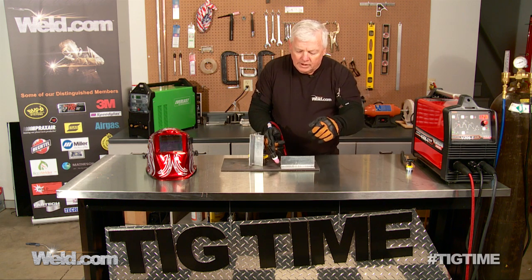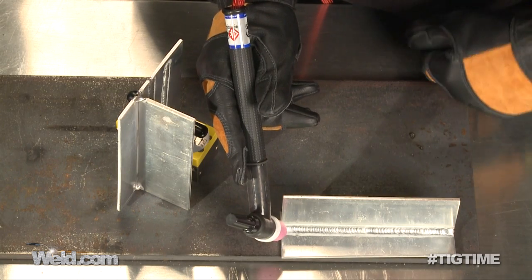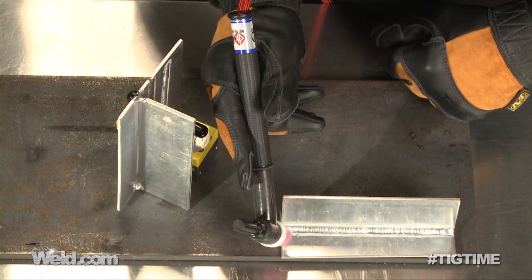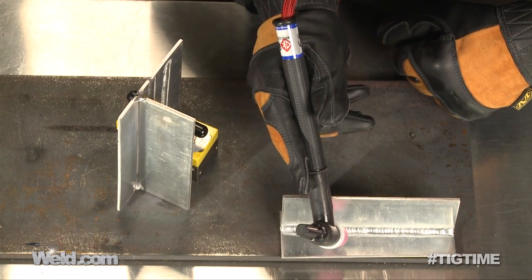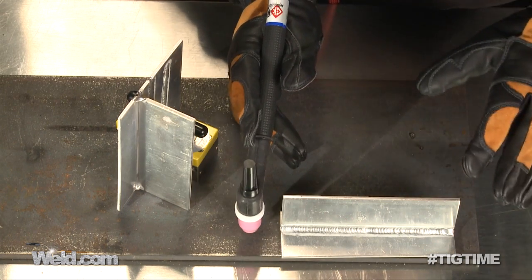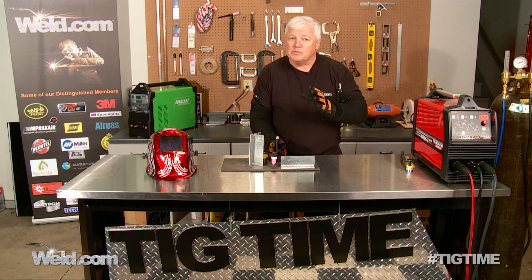As I'm welding, I have a slight angle to the torch. The direction I point the torch is the direction I'm going to go, and I'm going to be adding filler material. This being in the 1G position is the easiest position, so always try to get your part in that position if you can.